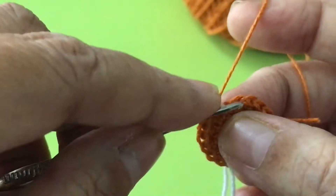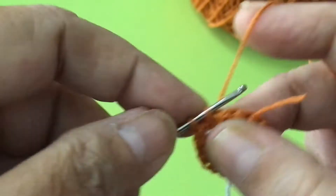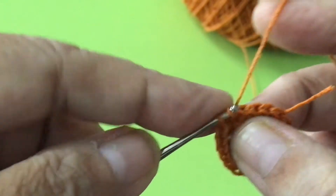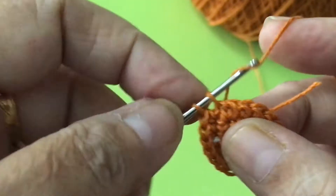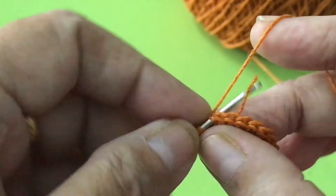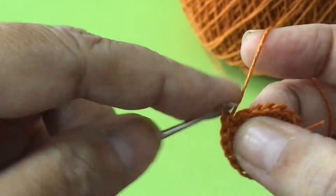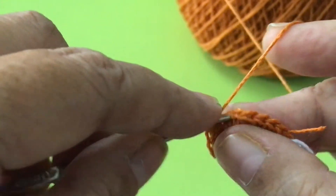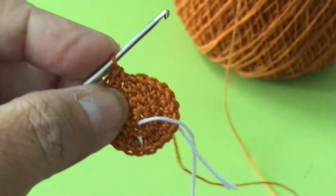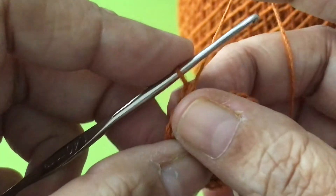The next row is increase here. On the same chain, 2; here 1, 2; go to 2. And then here, increase. Go to 2, then increase until you reach the marker. Put the marker, like that. And this is your fifth round.